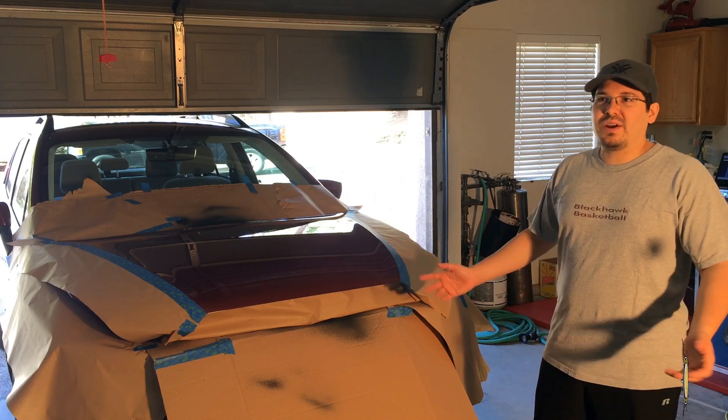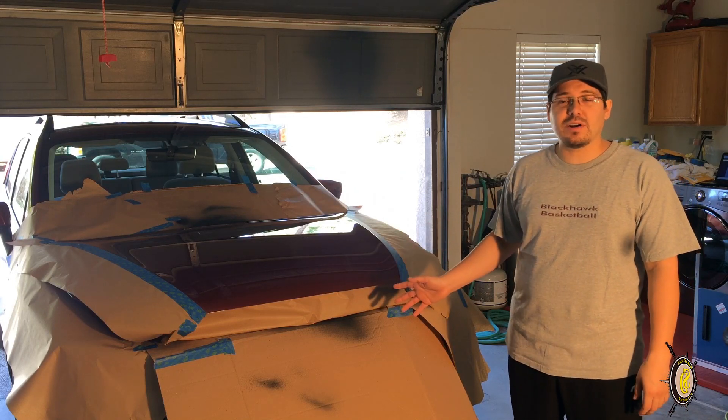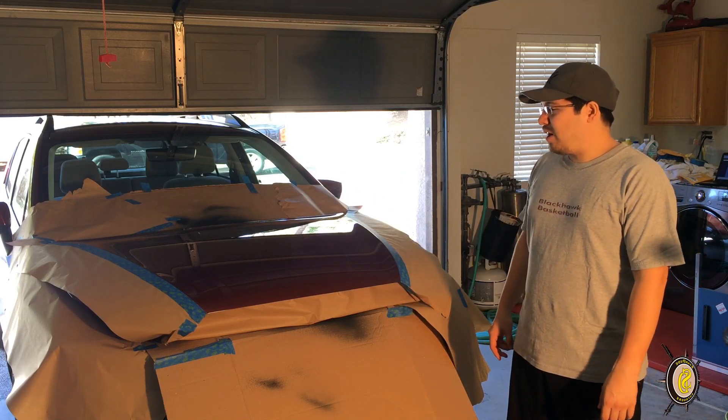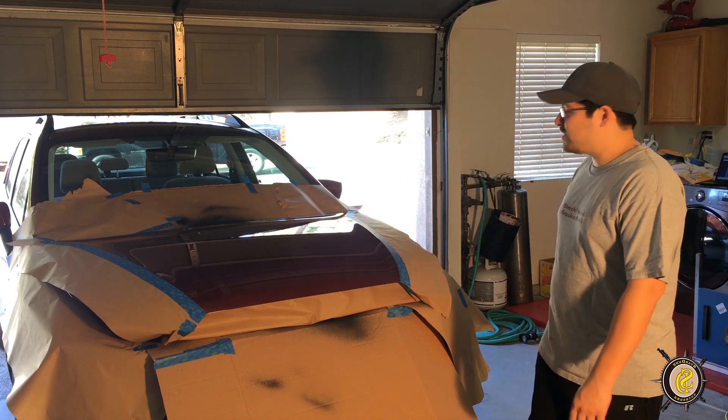For the past week or so, I've been watching different Plasti-Dip videos on how to do it and what the best techniques are. So now I'm here, I'm ready to do it. I already got it all taped off and protected on the sides.